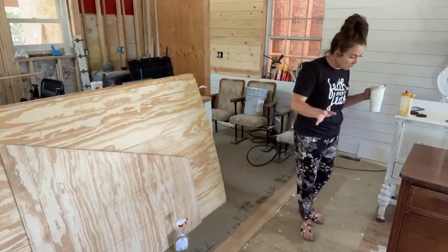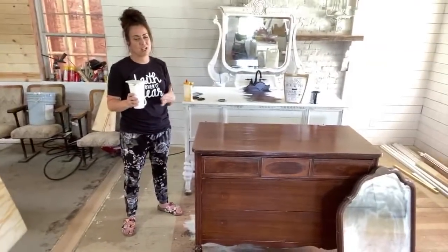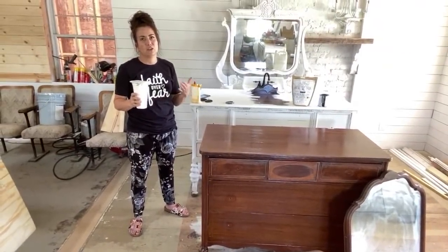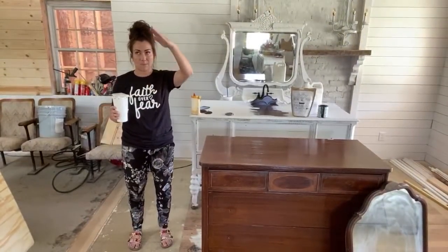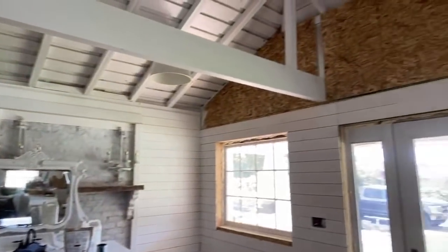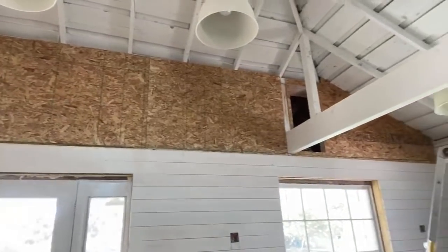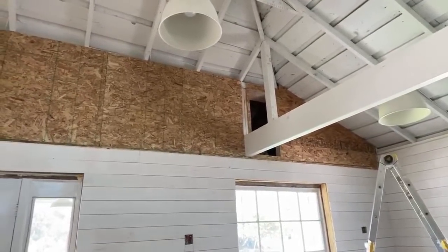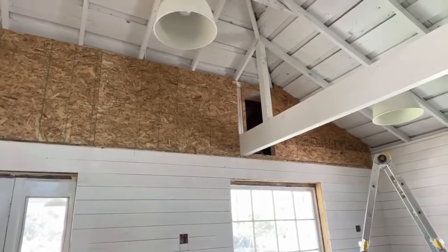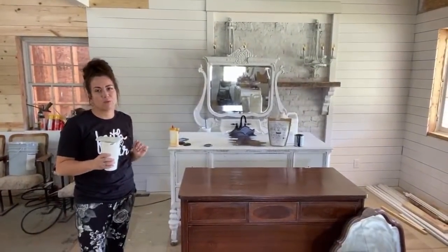On a piece of furniture MDF is okay, but in my house especially, since it's 100 years old, I'm trying to make it look similar to what would have been used. The reason we're doing beadboard on the top half is A, the angles are a pain, but B, I wanted a relief from the shiplap. So everywhere you see, we're going to shiplap up to the beams, but above the beams that sheeting will all be vertical beadboard, and we might do board and batten depending on how it looks painted.